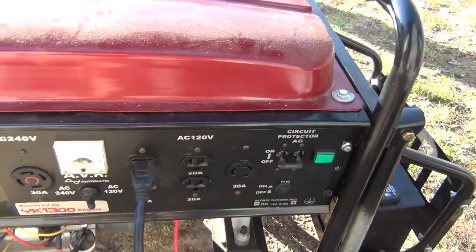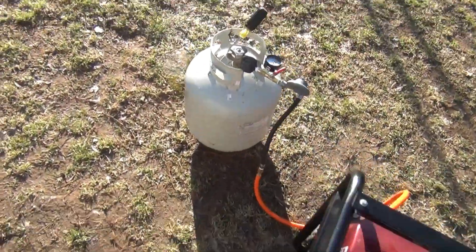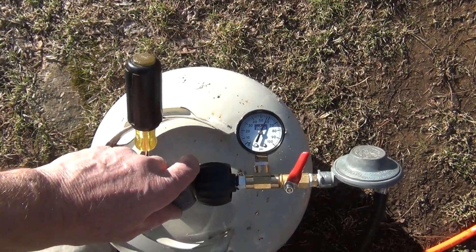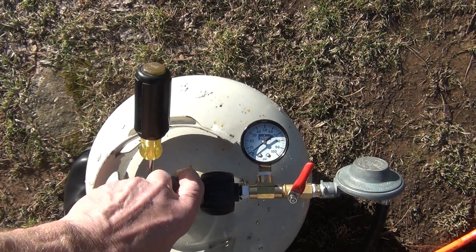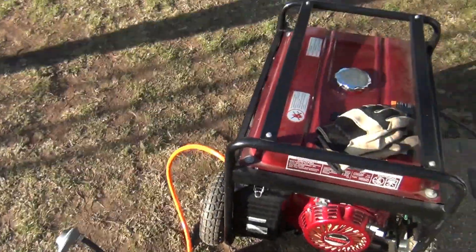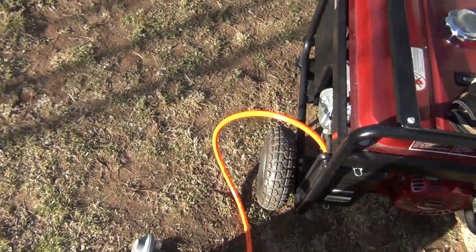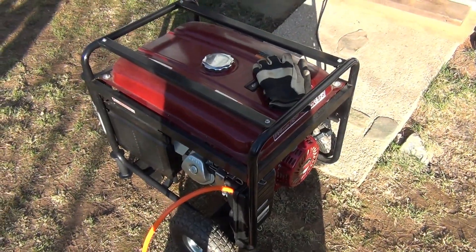Let's set it up. There you have it — a very simple conversion to propane. Try it, good luck with it. Thank you.